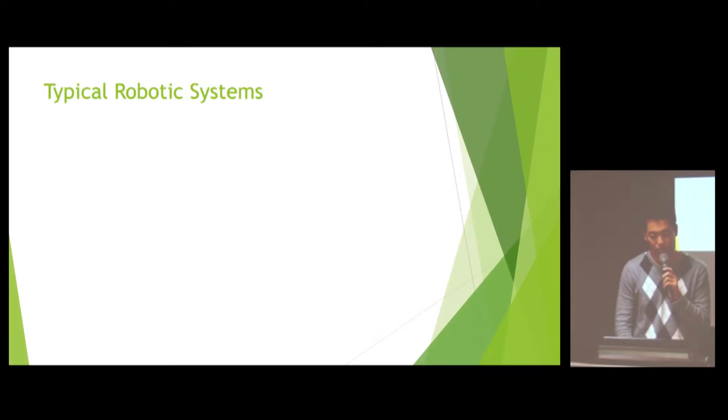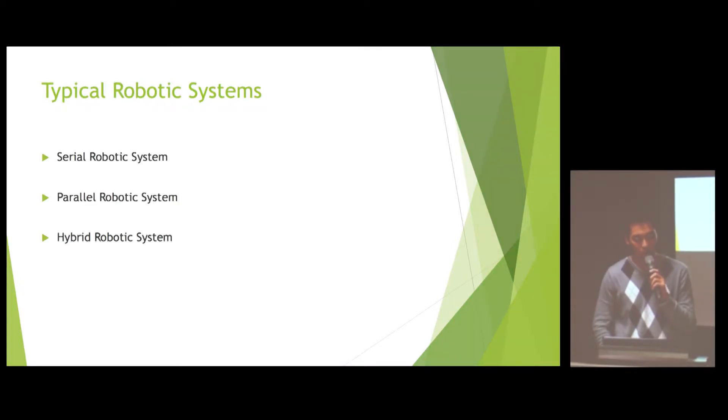So I will talk about a little information on robots. There are three types of typical robotic systems. The first is the serial robotic system, the second is the parallel robotic system, and the final one is the hybrid robotic system.